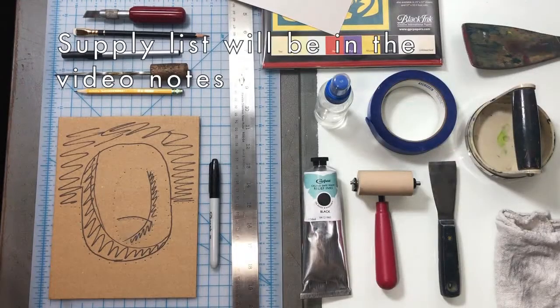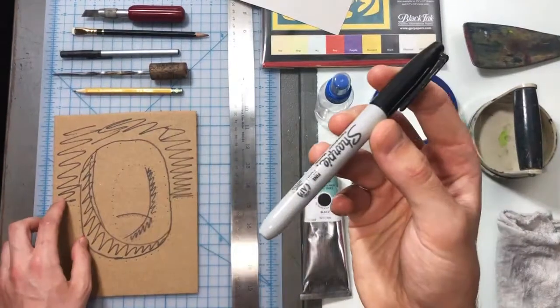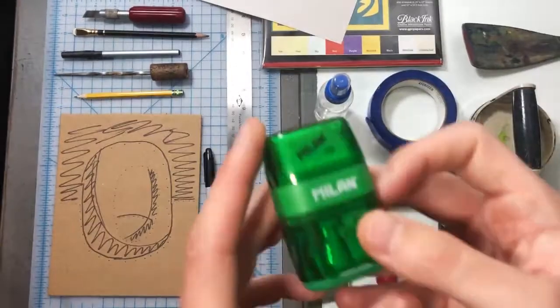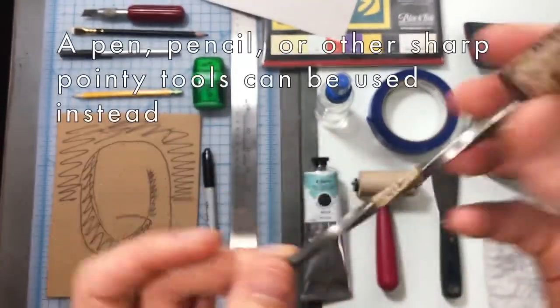Here are our supplies. We've got our cardboard, a Sharpie, a ruler, a rag, a pencil, pencil sharpener, a scribe, an intaglio scribe, and a Whistler stylus.